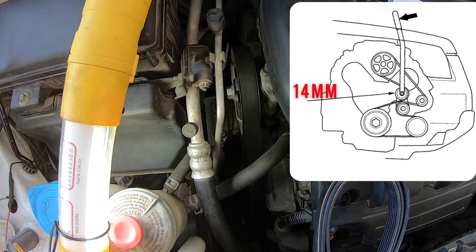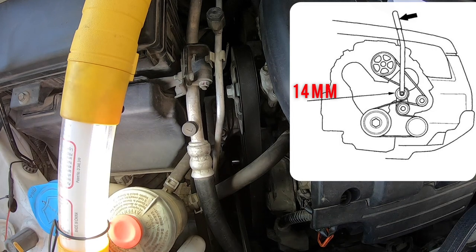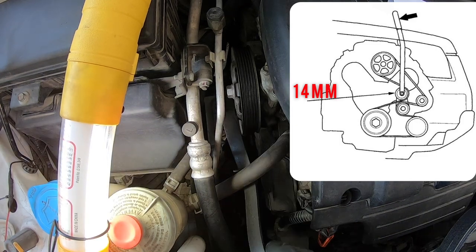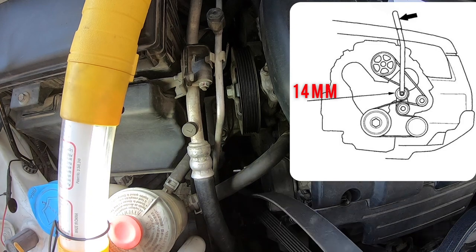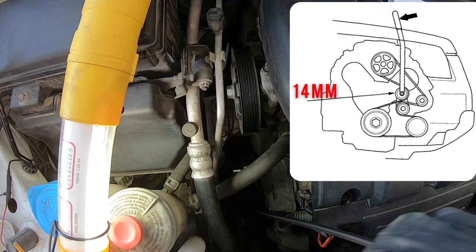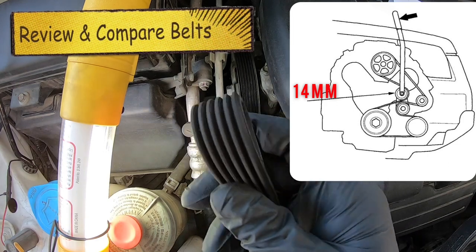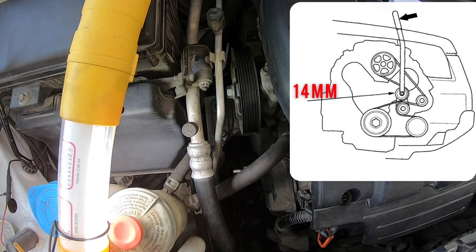You're going to go down and look for the tensioner pulley, and once you've located that, go ahead and pull it up and begin to weed all of the belt out of all of the different pulleys until you've completely pulled every bit of the belt out of the engine bay. Sometimes it does get stuck, so just wiggle it around until the whole thing comes out. The next step is to compare the belts and look at your old one to see how bad it is. This one's not too bad, but we did get a new one — it'll last about 100,000 miles.